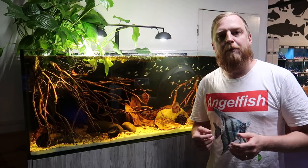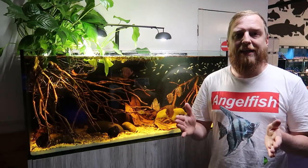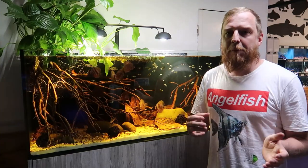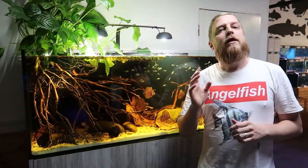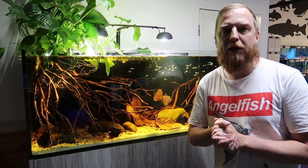Loads of leaf litter in the bottom, branches coming in creating that look of roots coming in from the river, and a little bit of vegetation overhanging and spilling down into the water. If you wanted that natural look, this would be a good example you could make your own at home. When it comes to water parameters, you're going to want to keep that water really, really clean — lots of water changes and really soft water. Ideally keeping them in the six to seven pH range would be ideal. When it comes to temperature, around 25 to 28 degrees should be perfect.